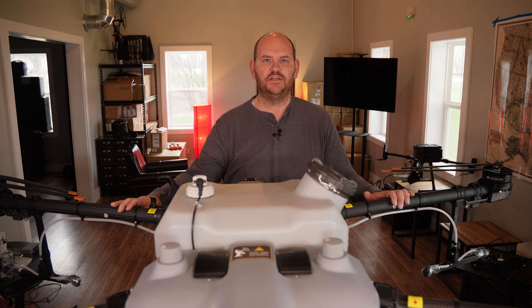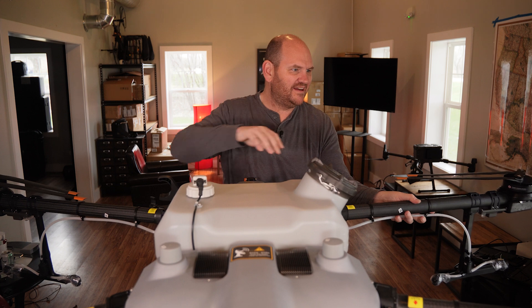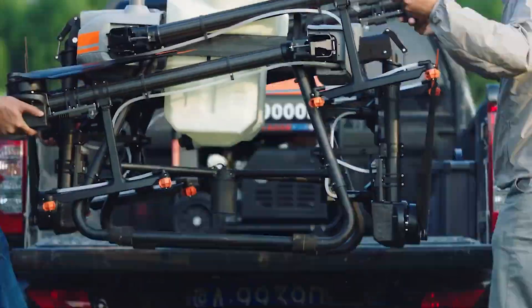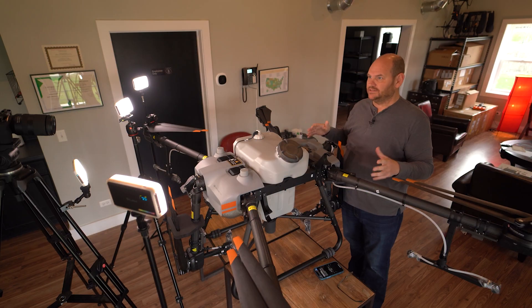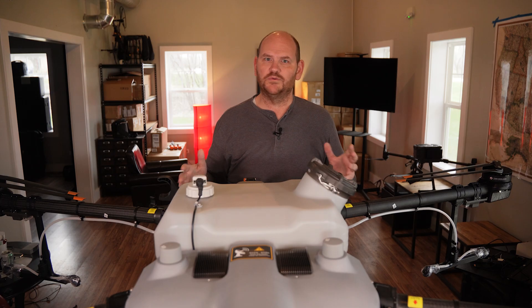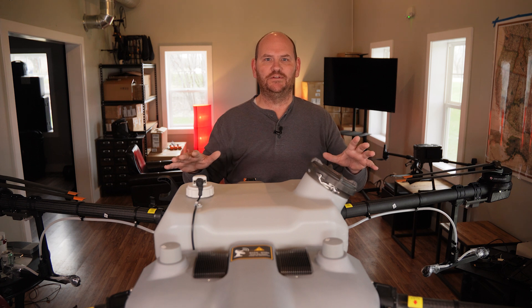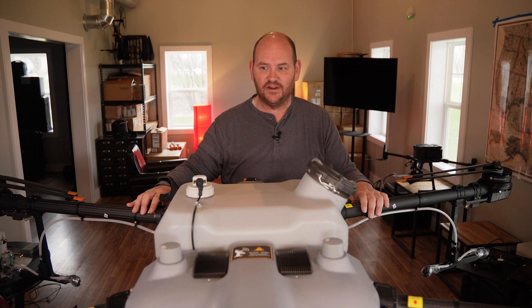Next up is that this drone is relatively portable. You can fold it up — see here, I've got the arm latches. Both arms fold in, and I'll show you a little video of it fully folded up. You can see it's going to be really easy to load into the back of a pickup truck. The drone really is not that heavy — I was able to unbox it myself without anything in the tank. For a drone this size, it is very, very portable.